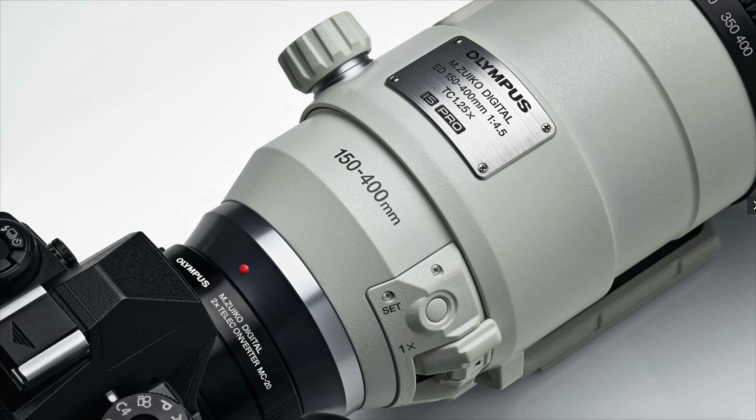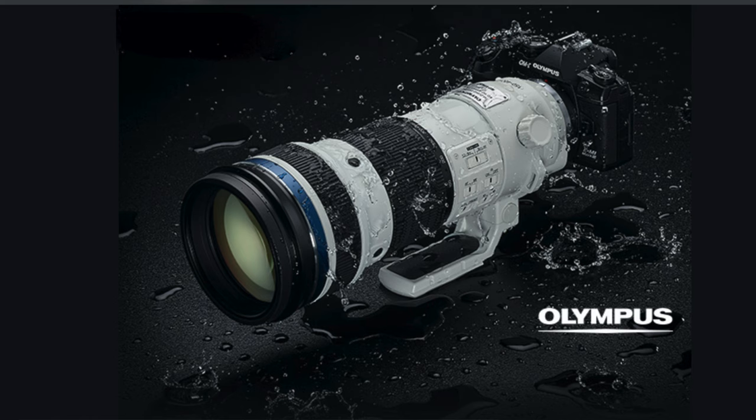That's 376mm to 1,000mm of reach — incredible. And if you throw the external 1.4x on there, you'll have 263 to 700mm of telephoto reach, which is the full-frame equivalent of 525 to 1,400mm. That's incredible. You used to have to stack a 600mm with a 2x and a 1.4x on a Canon, probably shooting manual focus, or use a 2x with a 600mm on a crop-sensor camera like the 7D Mark II to get that kind of telephoto power.